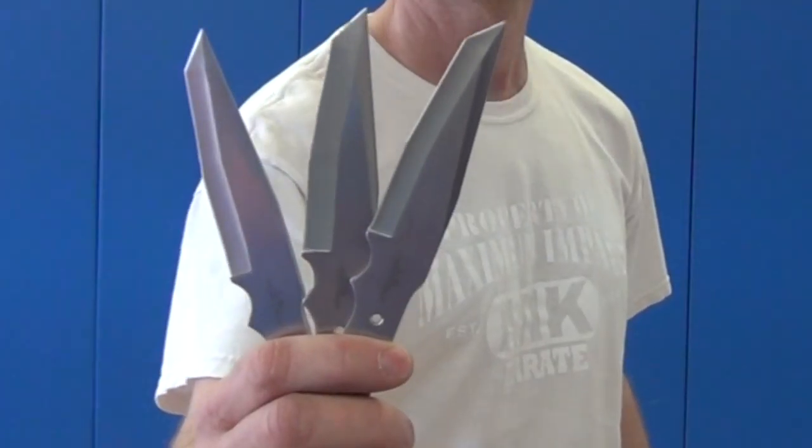First, I'm going to show you some of my knives. These are just some typical throwing knives, and I'm going to put a link down below if you guys are interested in looking at them. And then I have these types.